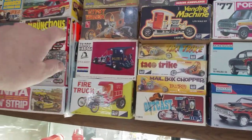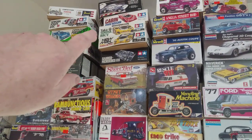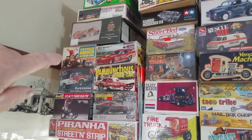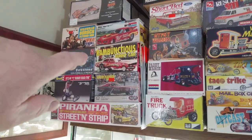The Tom Daniels — that's an original. Wild Willy Borscht — that's not that old, but I've got two or three of those kicking around.